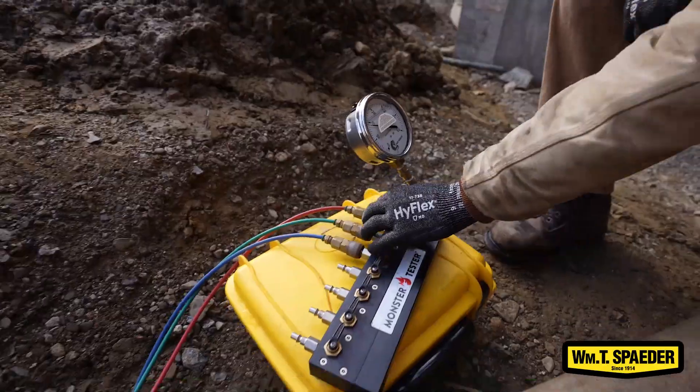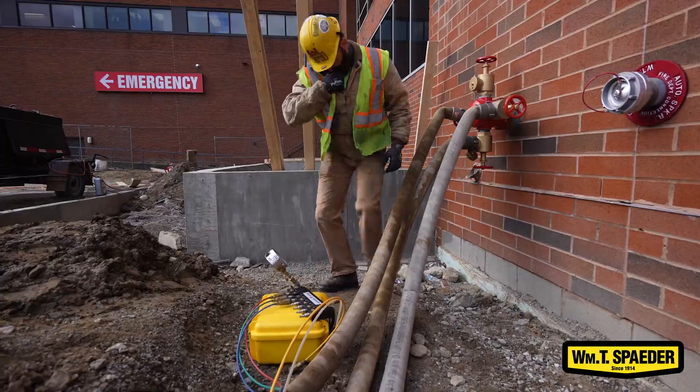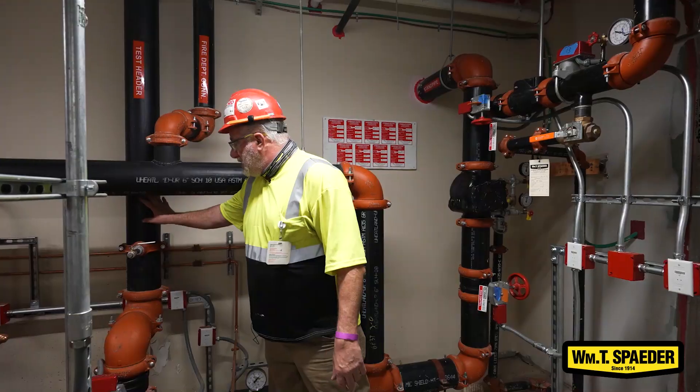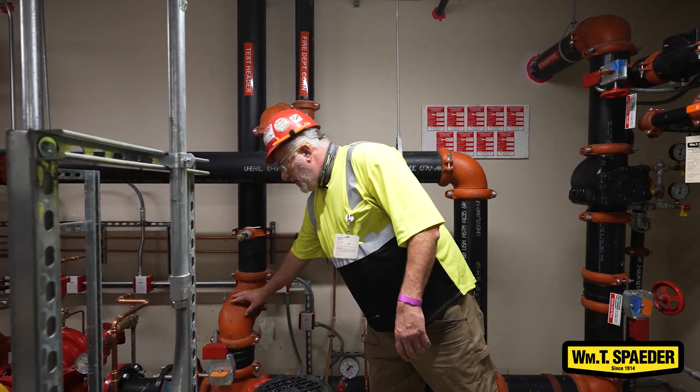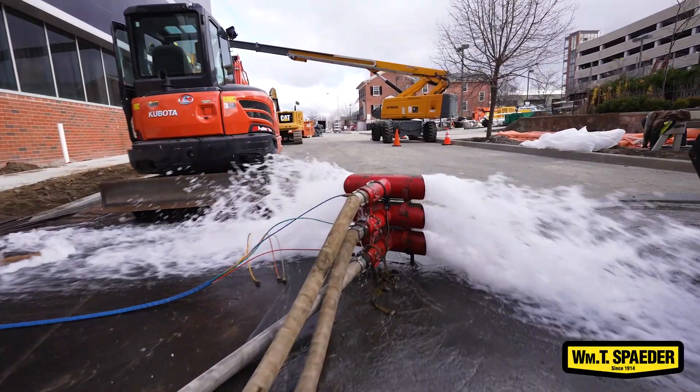That is done on the outside of the building through a test header that has hose valves on it, fed from this line coming off the fire pump. It's piped directly to the outside of the building just for testing.